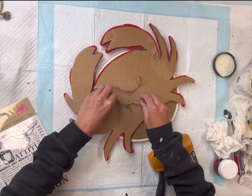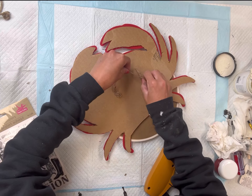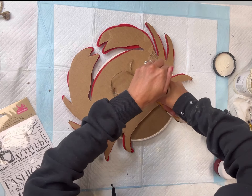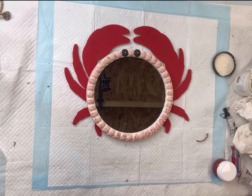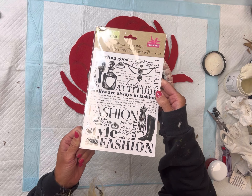I'm going to flip it over and take a new piece of jute and my stapler, and I'm going to staple the jute down — this is going to be my new hanger. You can certainly leave it just as is and be done at this point.